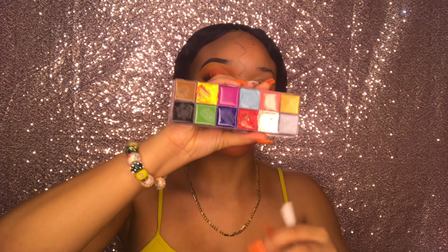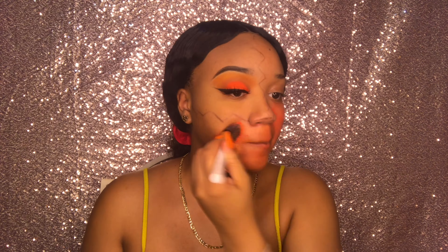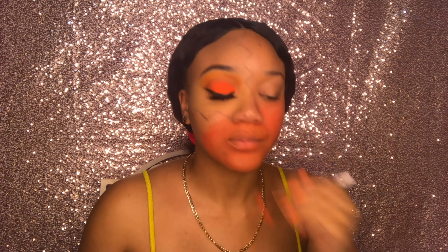Now I'm taking my paint and using red and yellow to make orange, applying that all over my face. I mixed it in the cover of the paint to make this pretty orange color.